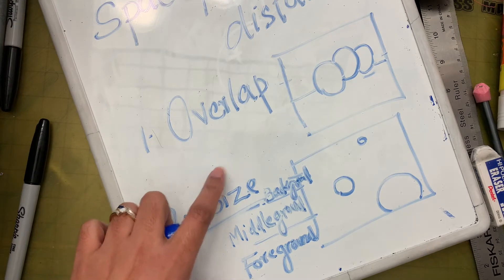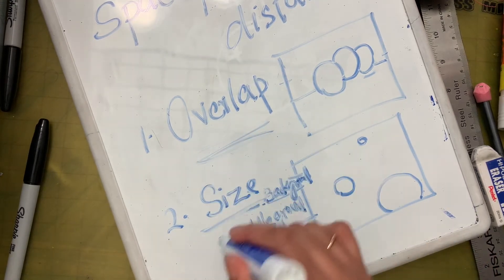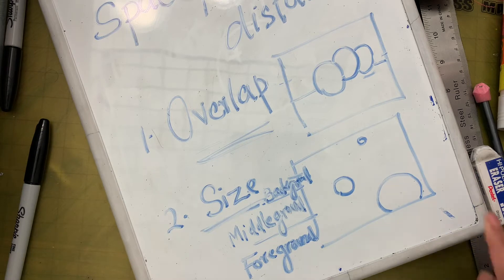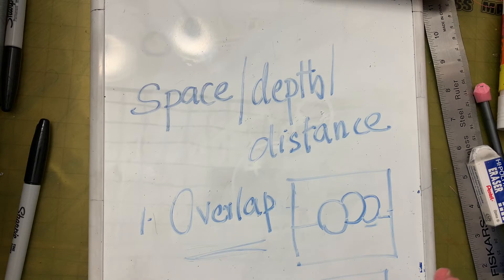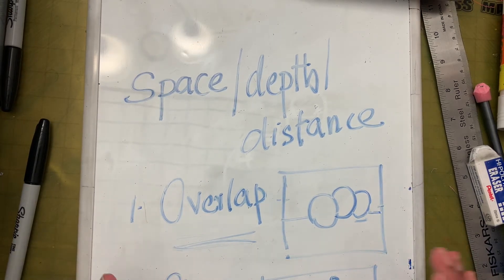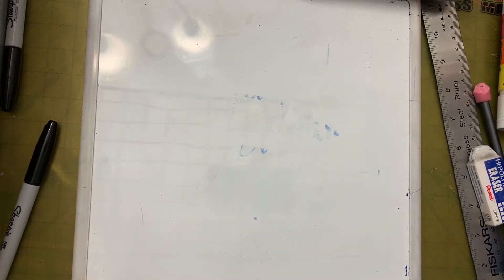We had been using these techniques in art in previous projects, but we hadn't put a name to them and I didn't explain why we were doing that. Now you know the reason why we were overlapping, why we were placing certain things in the front big, making things in the middle ground smaller, and in the background even smaller.